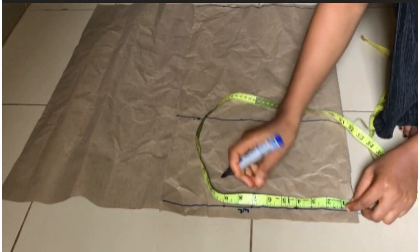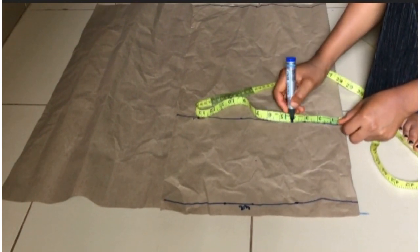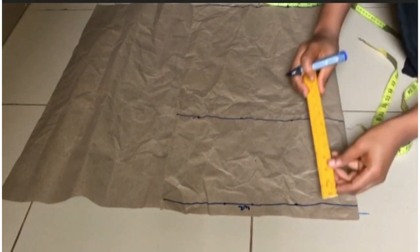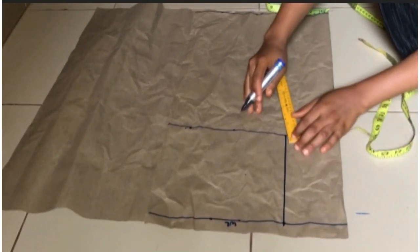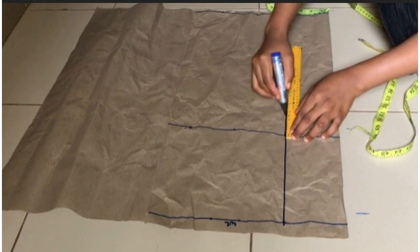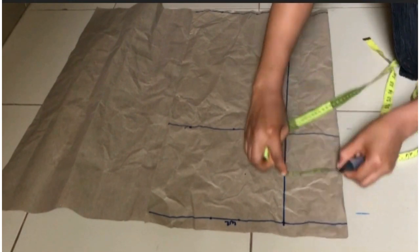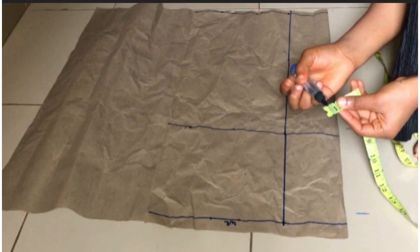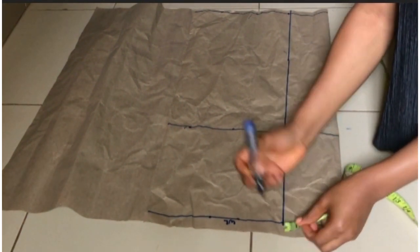On the skirt I'm going to be marking down my bust span measurement — that is my nipple to nipple, which is four inches. I'm going to mark that down on the waistline, on the hip line, and the length, and I'm going to take my ruler and connect it all in a straight line downward. On my waistline I'm going to be going in by half an inch on both sides of my bust span line.